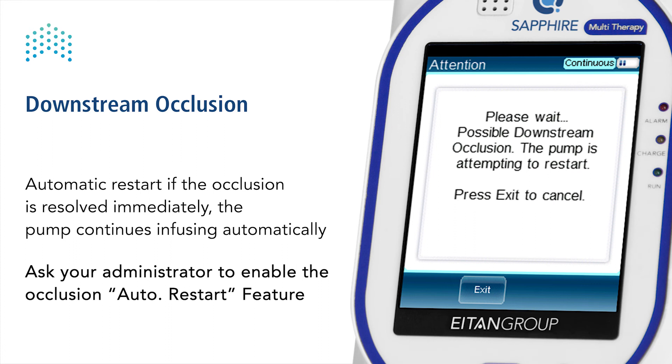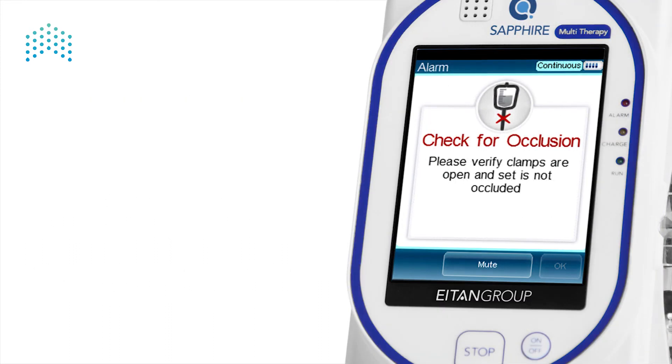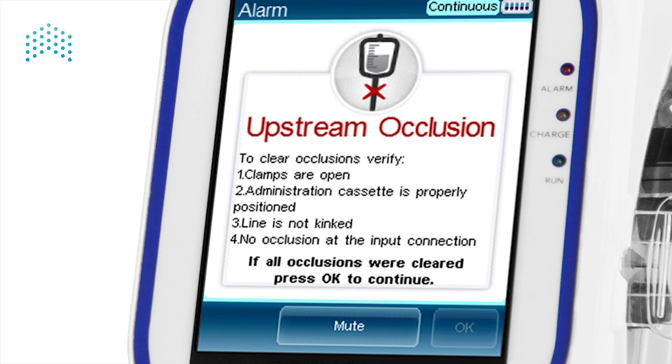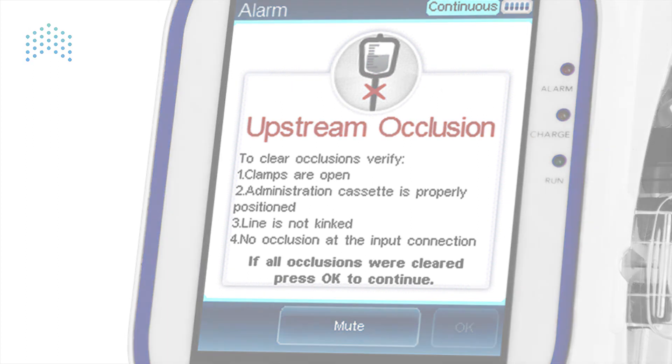Ask your administrator to enable the occlusion auto restart feature. This concludes our review on the Sapphire alarms and troubleshooting. Remember, everything you need for troubleshooting is presented on the pump display — read and follow the instructions for quick resolution.